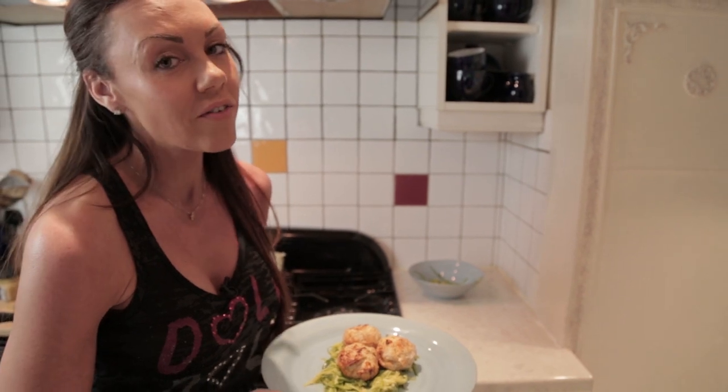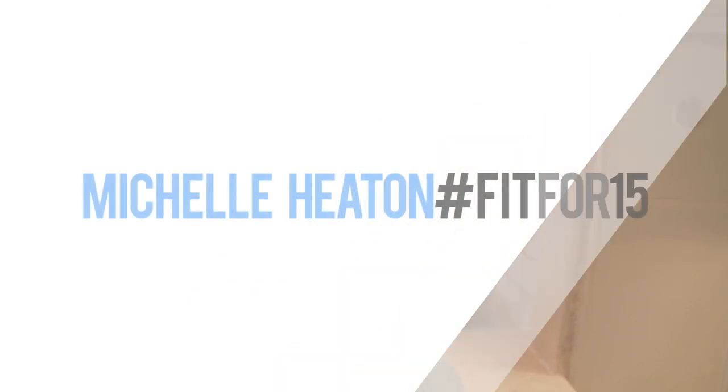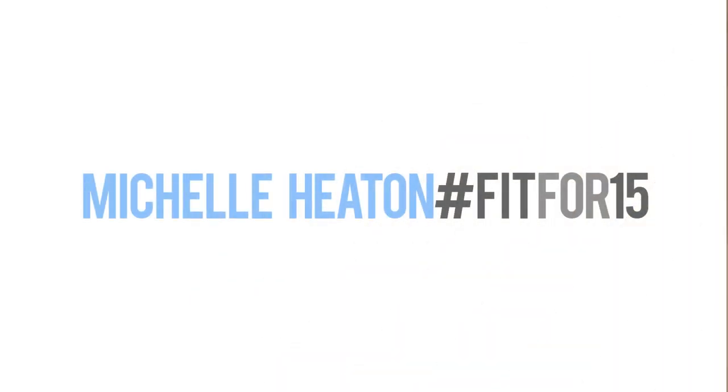Don't forget to hit the like button, subscribe, and give me any comments with future ideas of what you want to see in my kitchen — maybe something with family or with faith. Any idea is not wasted, so let me know. Hope you liked it!